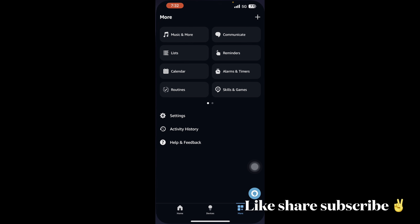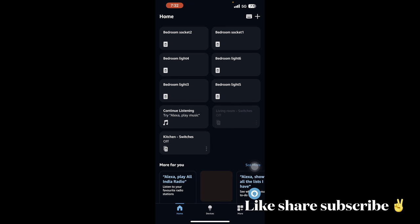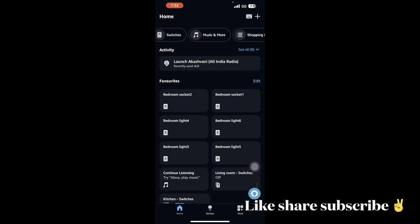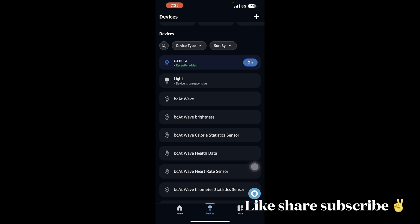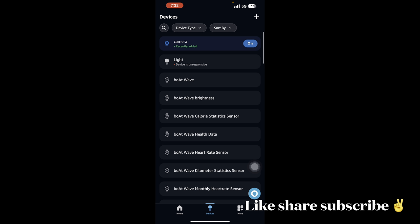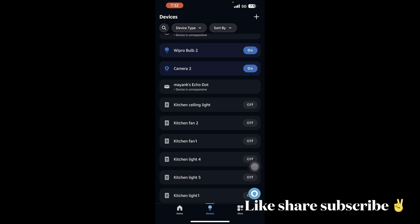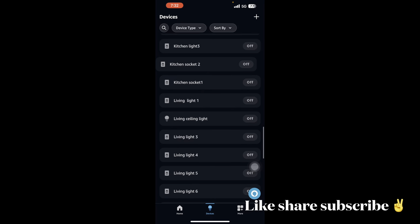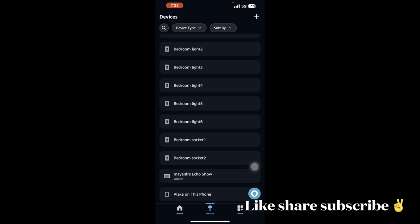Now let me show you two apps, starting with the Alexa app. In the home section you can see all the sockets and switches for lights, cameras, and all those things. I've created groups: bedroom, home, kitchen, and living room. Under cameras, I have an easy camera and a main home camera. There are also Wipro bulbs, an Echo Dot, ceiling lights, sockets, fans, and bedroom devices — all controllable via phone.